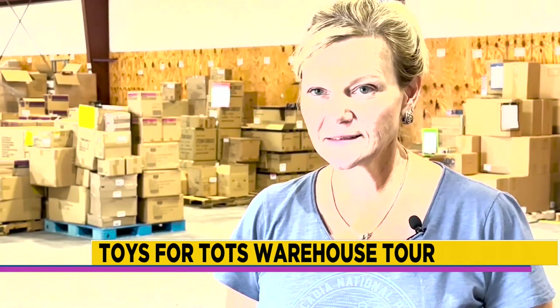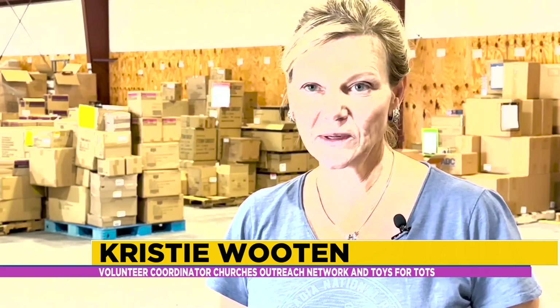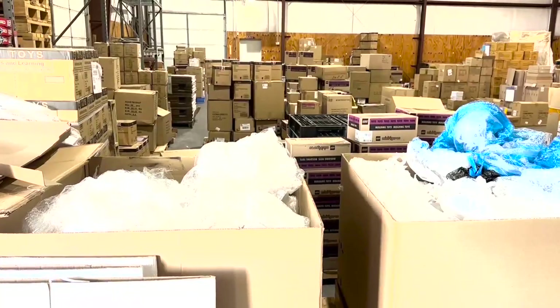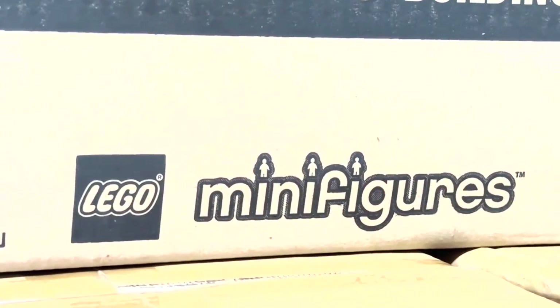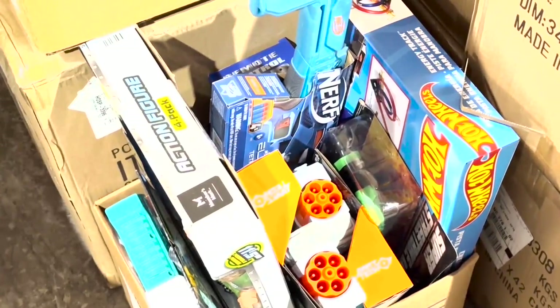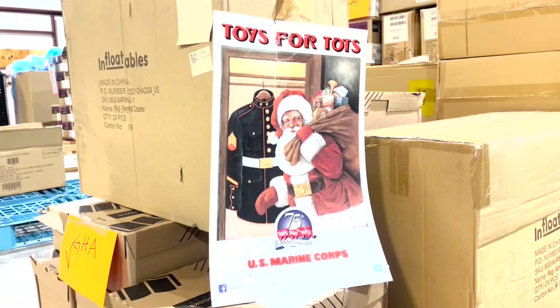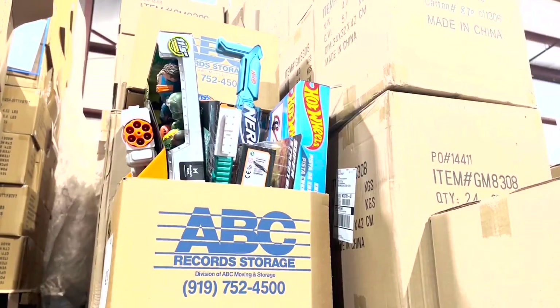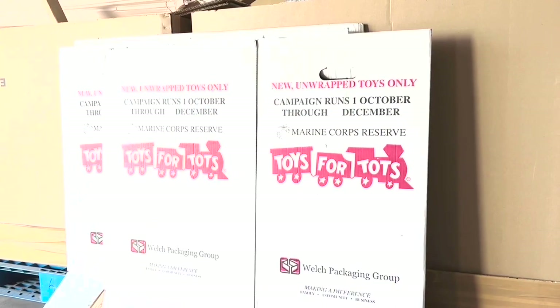A lot of preparation and organization goes into this to make sure each toy winds up in the right place — sorted by age ranges: 0 to 11 months, 1 to 2, 3 to 5, 6 to 8, 9 to 12 — and by gender. Some toys are very gender neutral like games, and some are gender specific. This year around 28,000 children have been accounted for through this program. Visit our online originals tab on WNCT.com to learn more.